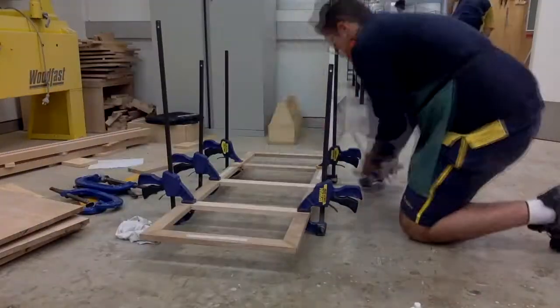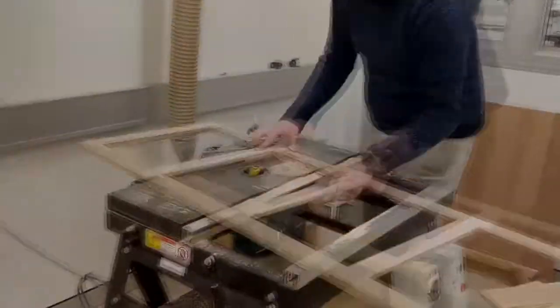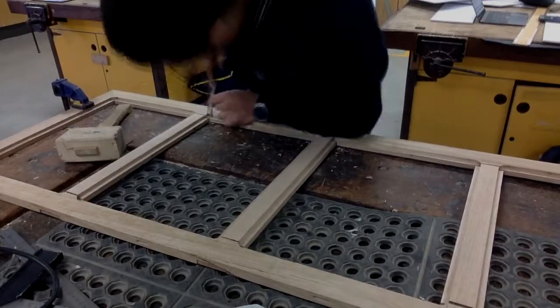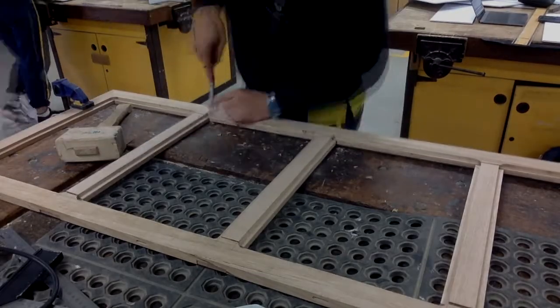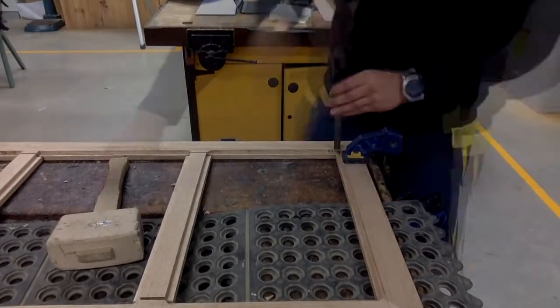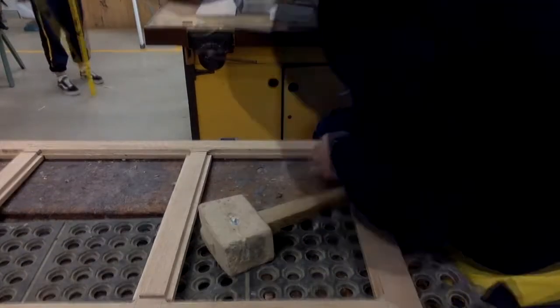The glued frames with the cross halving joints were then put onto the table router. This process was outsourced as students cannot use the table router. This was in order to create the inset for the glass to sit, and here I am using the chisel and mallet to square off the corners for the glass to sit perfectly.